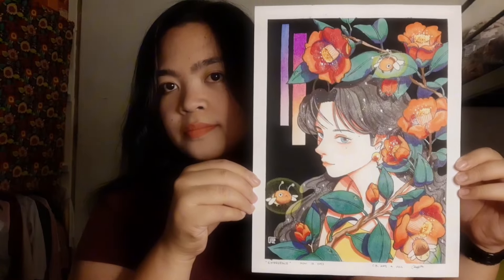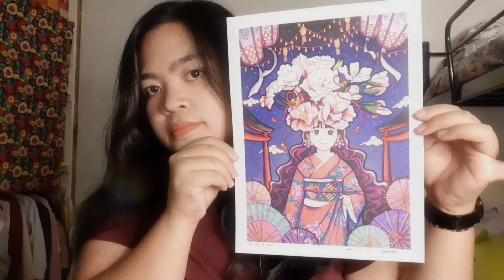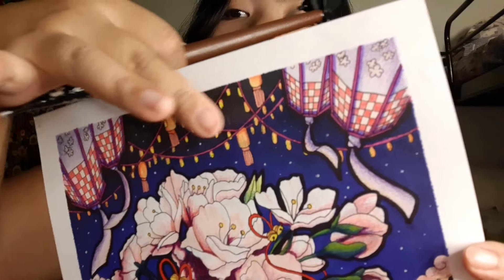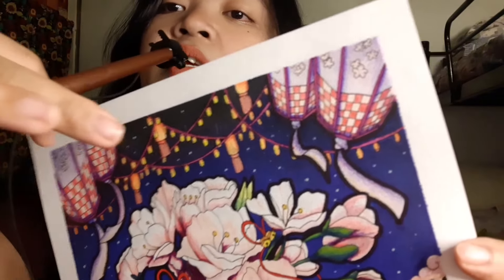So this is my art, but I want to show you the flaws of it. Some might say it's great — I think it's great too — but I will show you the flaws of it. On this one, I'm not sure if it's going to focus, but the black color that I used in this area is smudged all over the lights.